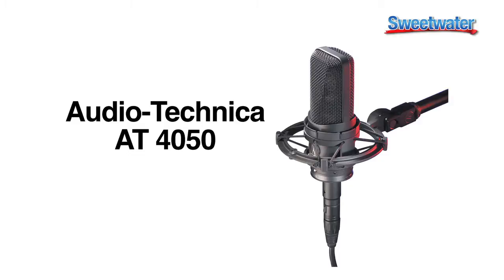The AT-4050 microphone is a great microphone to become your workhorse centerpiece of your mic collection. It does a great job on vocals with a nice warm sound, but it also works for a lot of different applications, such as instruments. I personally had an AT-4050 that I used on guitar amps and bass amps quite a bit, and it worked really well.